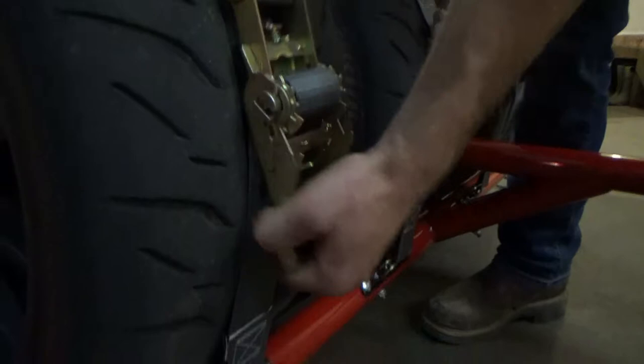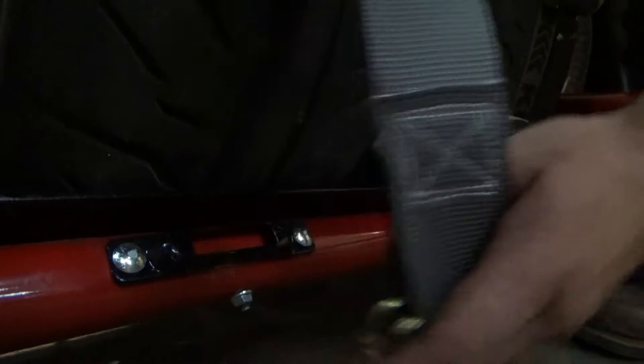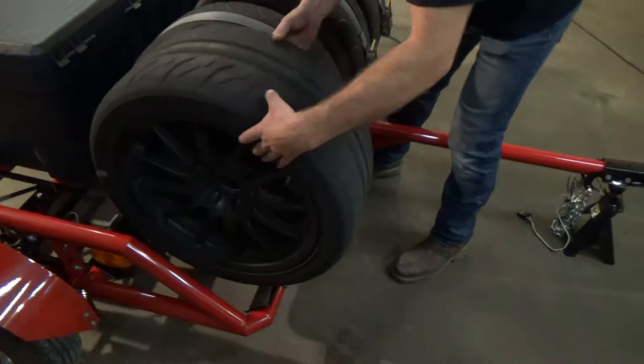To undo these buckles down here there's a little safety pin on the side — you're going to pull that up and then walk the strap out of the buckle. Set that back there and then your tire is ready to come off and you're ready to put it on your car.